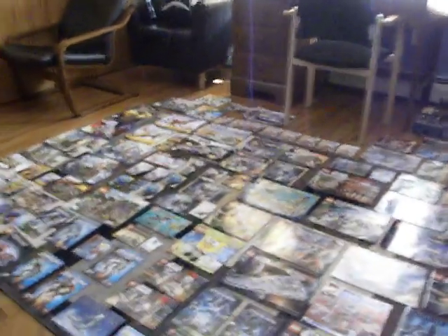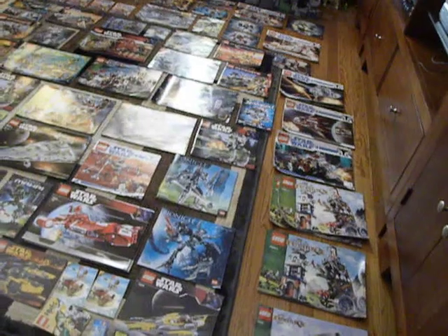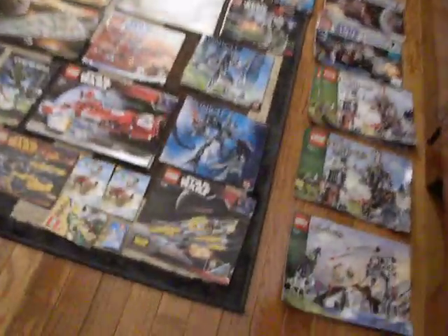I was emptying my box of Lego instructions today because it was too full, so now I'm putting them in this larger box, which I'm gonna have under my bed. This is probably the only time I'm gonna take out all the instructions and show you, so I decided to film it before I put them away.